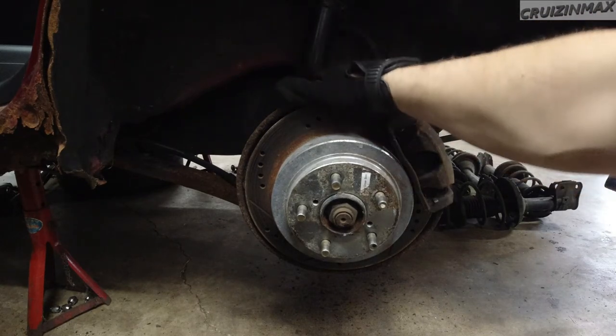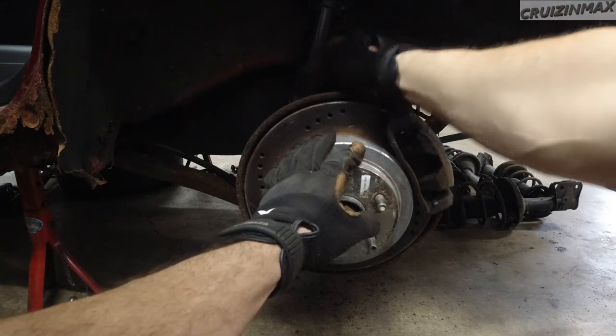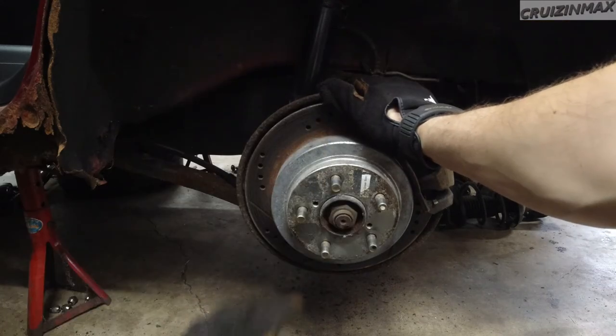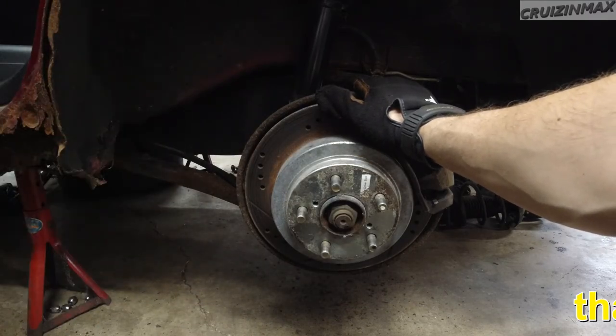Got this guy out — this is new, super tight. Guys, these don't have to be he-man tight, okay? But I managed to take them out. So now outside is basically taking stuff off — that's done. Gotta move on to the inside.